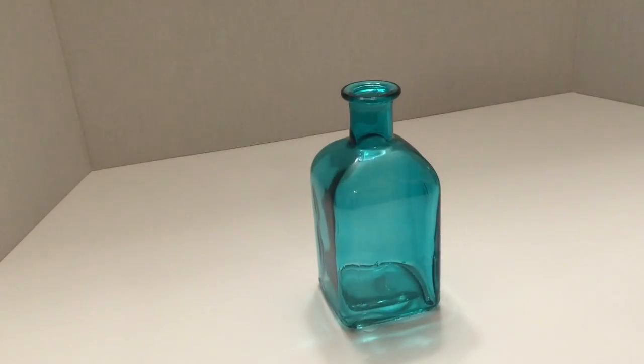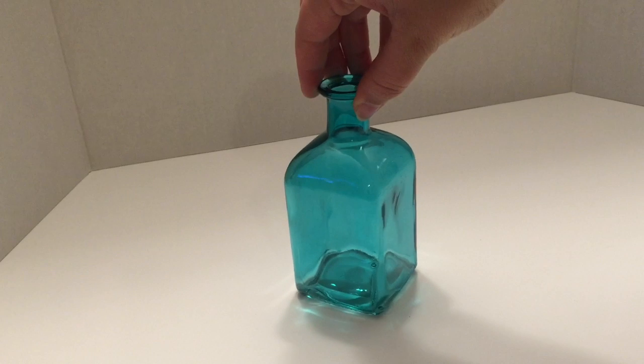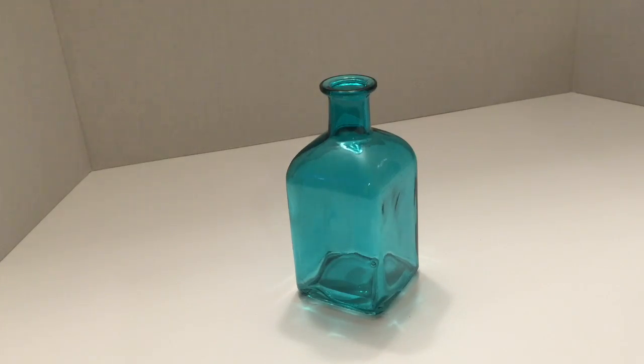You will need one glass jar — it can be anything from a mason jar or a fun colorful jar, an old liquor bottle, spice jar, whatever you may have around the house, or something you pick up from your local craft store or dollar store. I actually got this on a clearance rack at my local craft store for 70% off, so this was a great buy.